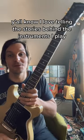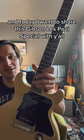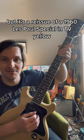Y'all know I love telling the stories behind the instruments I play, and today I want to share this Gibson Les Paul Special with y'all. It's a brand new instrument, but it's a reissue of a 1960 Les Paul Special in TV Yellow.